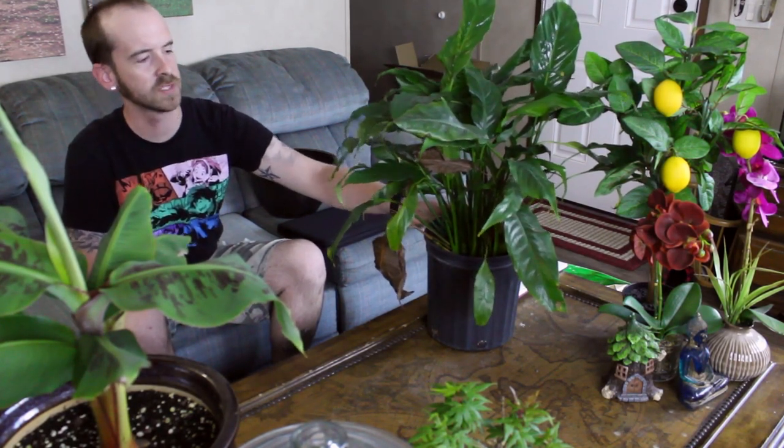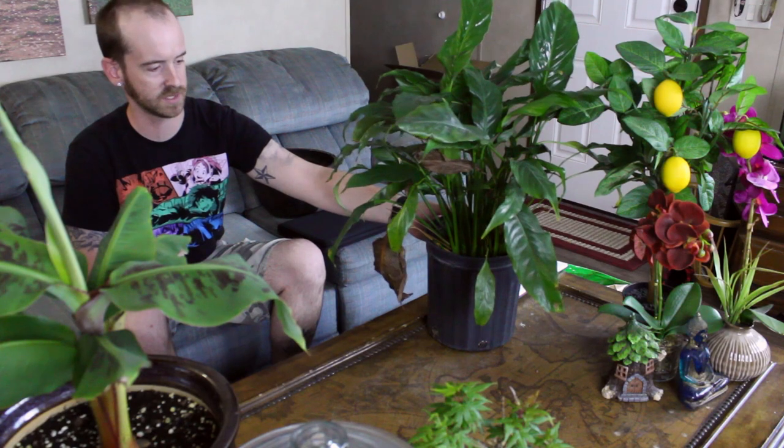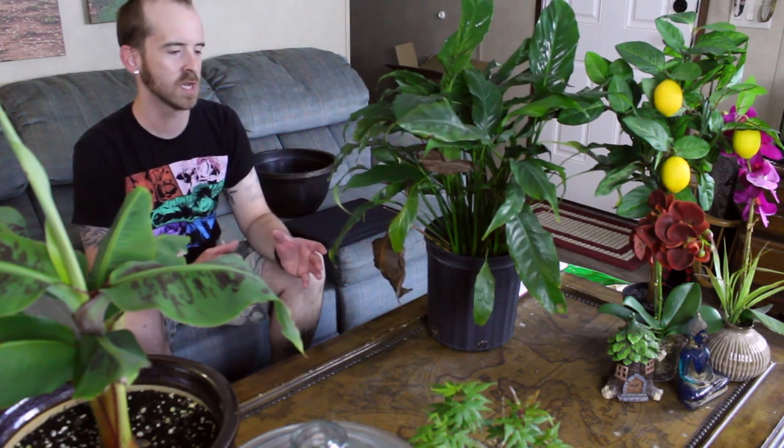If you have one, I wanted to show you today how to repot or transplant it. I got this one when my father passed away about two years ago and it's been in the same pot ever since. These plants do like to be slightly root bound — they don't want to be cramped but don't want a lot of space either. Once roots start circling a couple of times and poking out of the drainage holes, it's time to repot.